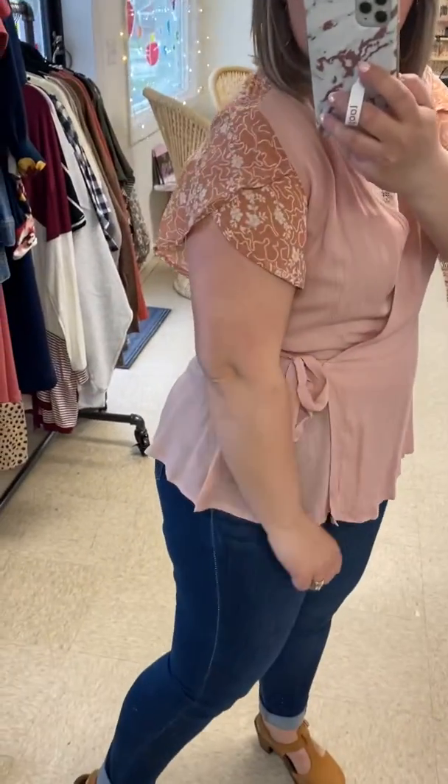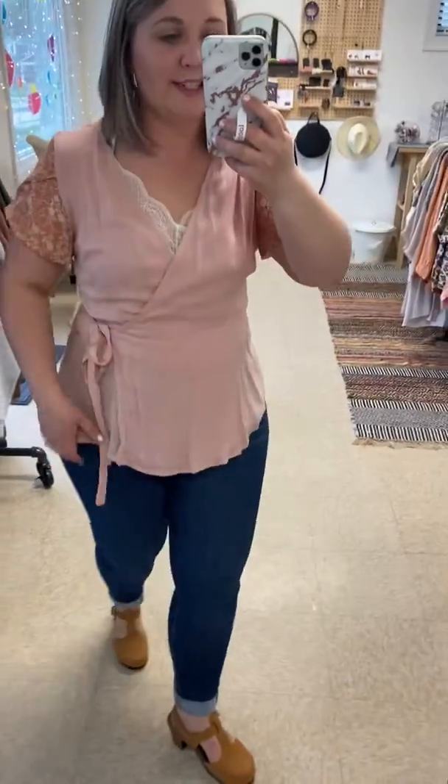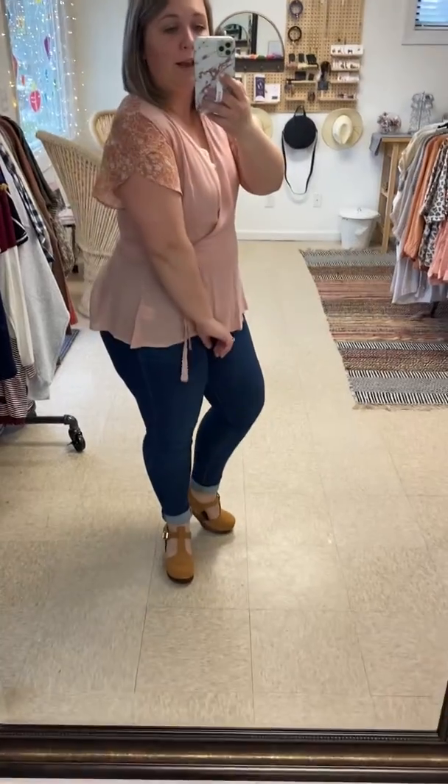And then it has the cutest sleeve detail. I love that flirty, flowy sleeve detail. I'm wearing a size large. I would say these are true to size. There's not much stretch, but because the wrap tie is adjustable, you can really adjust it however you want. The sleeves are not tight at all because they have that nice flowy, petal type of sleeve to it.